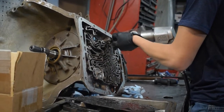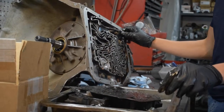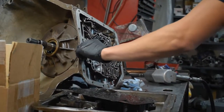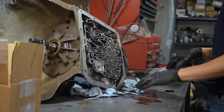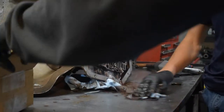We're going to take the parking pawl off - well, we'll take it off later. The parking pawl restricts us from being able to take out the piston on the low and reverse. So now take the pump off.